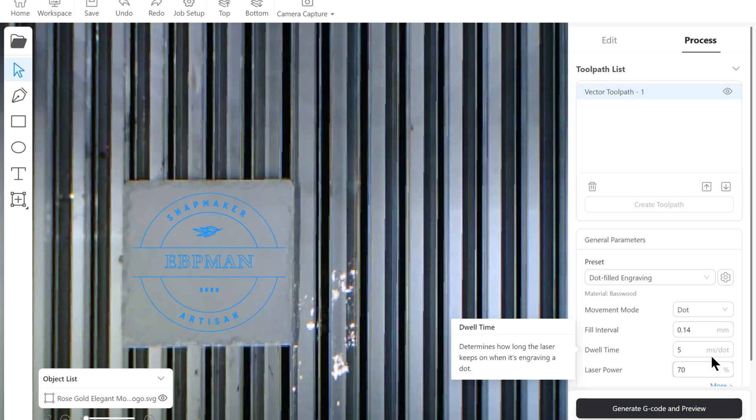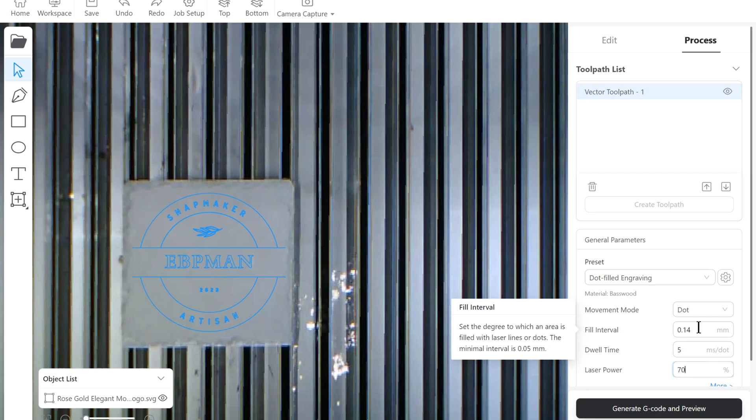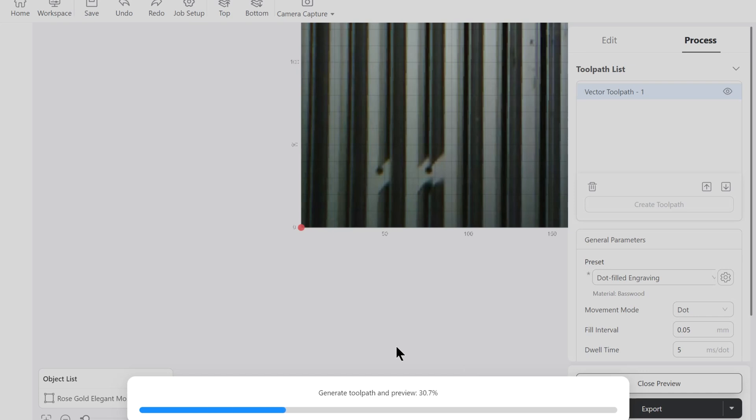Keep in mind that at higher resolution the engrave is going to take longer. I'll go ahead and generate the G-code. The higher the resolution and the larger the print, the longer it will take — and it also impacts how long generating the tool path takes. For every project you can generate different tool paths: an engrave tool path, a cut tool path, and different fill styles like dot fill or line fill. This is really about experimentation, so make sure you have enough material to experiment with.